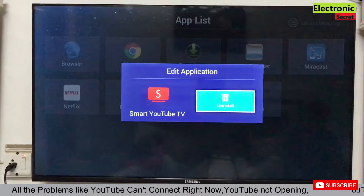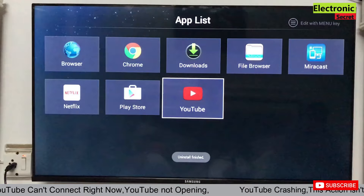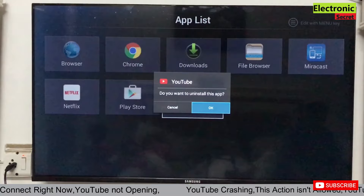In order to fix this, we have to uninstall all the YouTube apps — all variants. I am uninstalling the first one, and now I am uninstalling the second one.